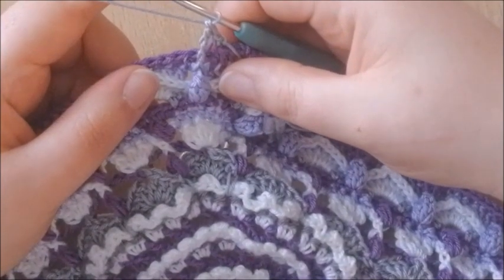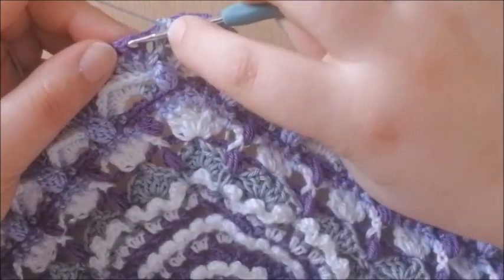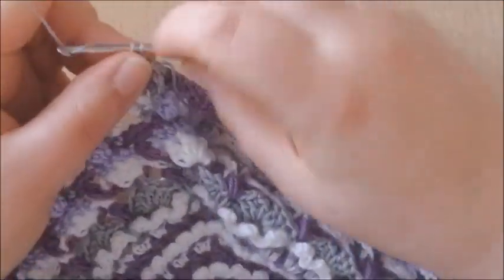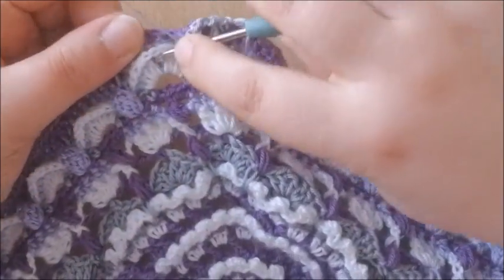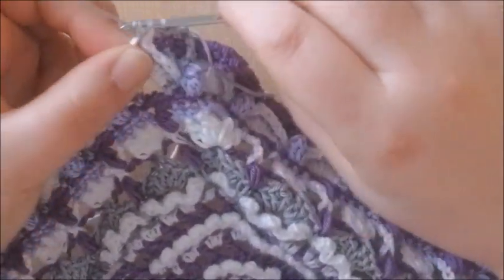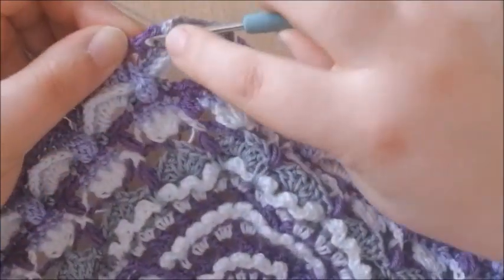We're going back to the current round (round 63) and skipping the stitch behind this front post treble — behind that popcorn — and making a single crochet into the next 3 stitches: 1, 2, and 3. Now we're going to round 61 (the white) and making a double crochet into the chain 2 space, which until now was unworked. Back to the current round, skipping the stitch behind the double crochet, and make a single crochet into the next 3 stitches.